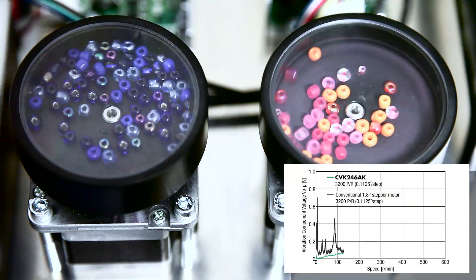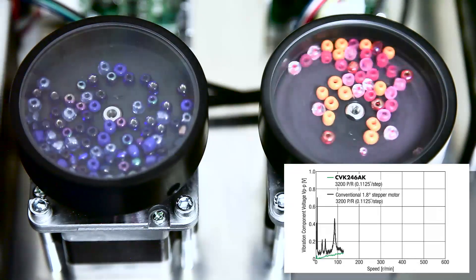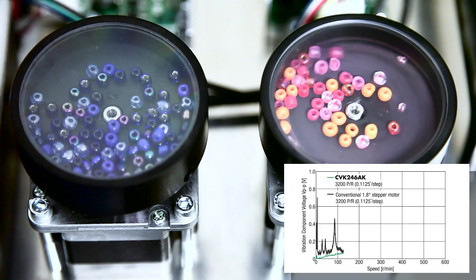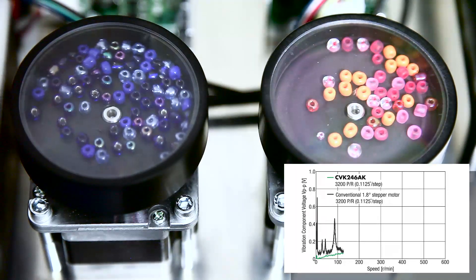The CVD and PKP package on the left uses blue beads, while the conventional two-phase stepper motor package on the right uses orange beads. The green line on the graph represents the new CVD driver with Smooth Drive switched on; the black line represents a conventional two-phase stepper motor driver. Both configurations are running at the exact same frequency.